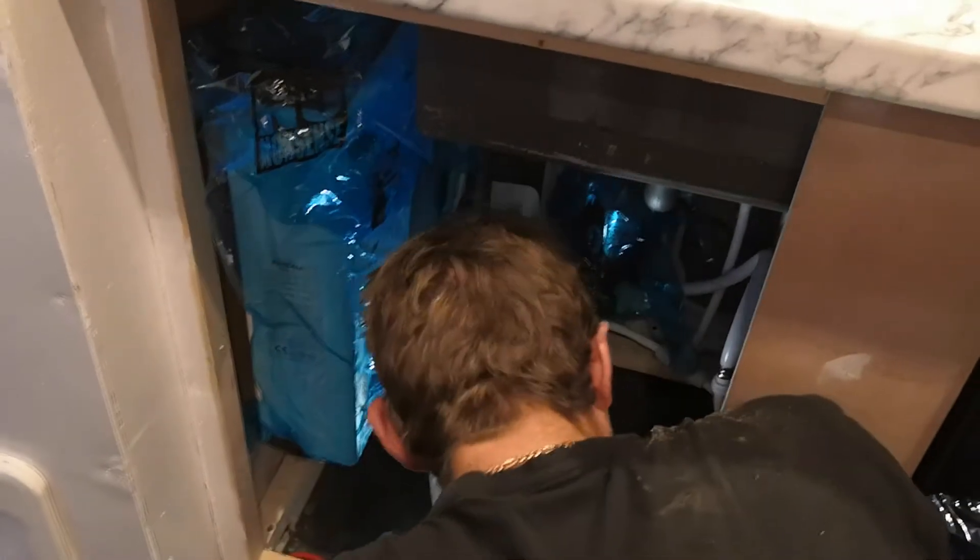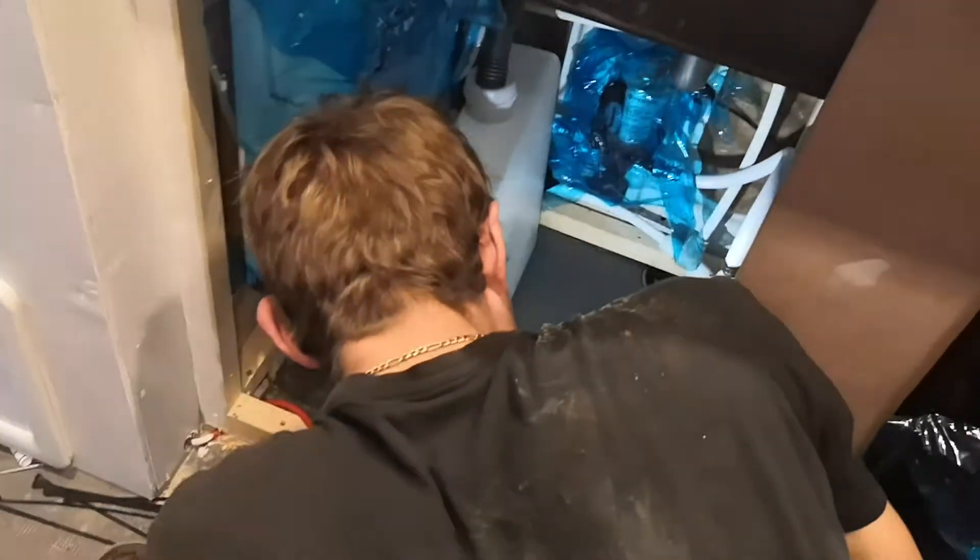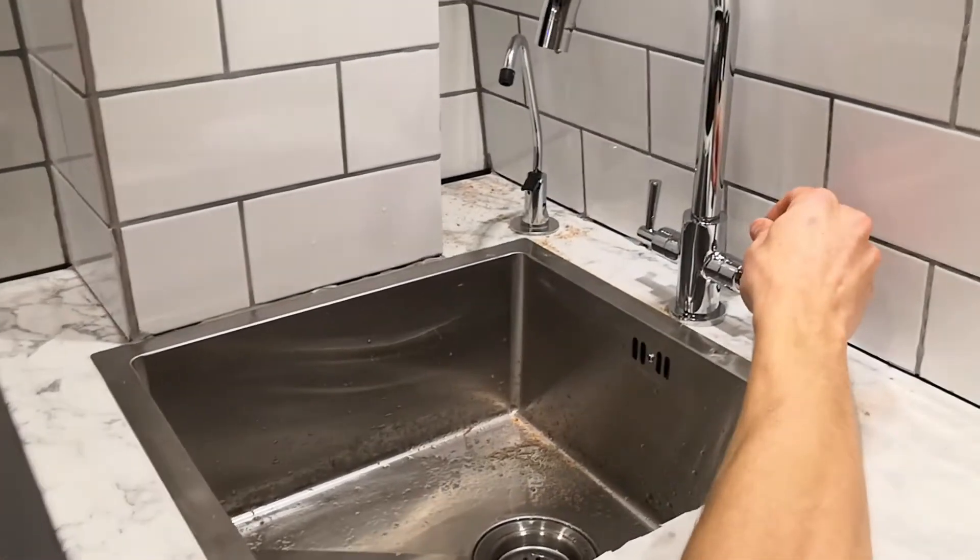The next job was to plumb water to the toilet, the shower and the sink, which didn't initially go to plan. Oh, we have a lake. But we did eventually get running water.